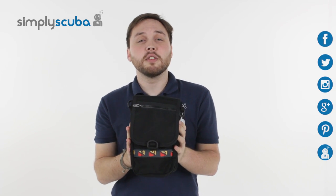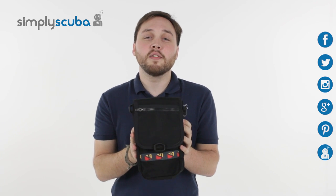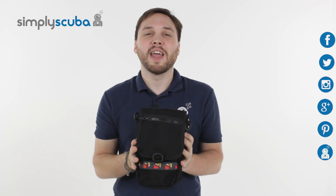For the latest news and information on the scuba industry, click on our social links. And if you missed the latest Simply Scuba Live, click on the link at the bottom. Thanks for watching.